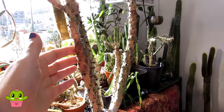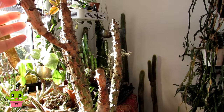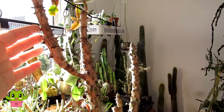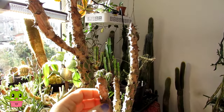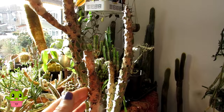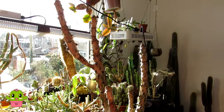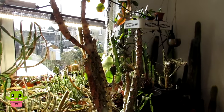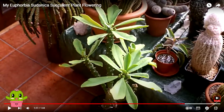During the springtime when it comes back into growth again, it forms lovely fleshy chunky leaves and also has gorgeous little green flowers during the late summertime. I'm going to tell you a bit of the history behind this Euphorbia sudanica — it might not look the prettiest at the moment, but as I mentioned it does come back into lovely leaf during the springtime once I start the watering back up again.